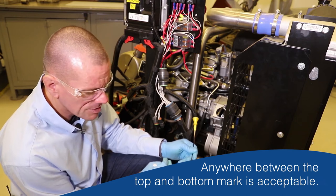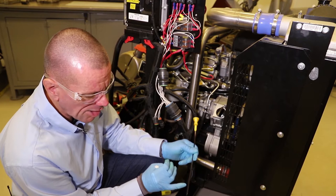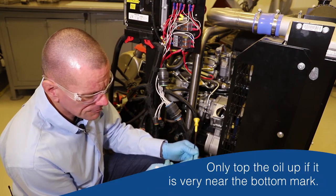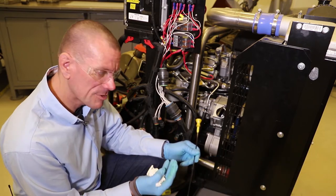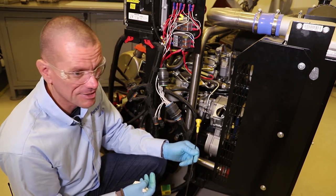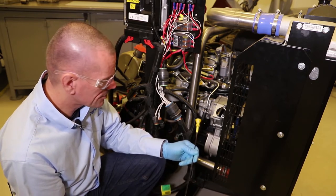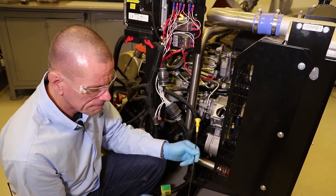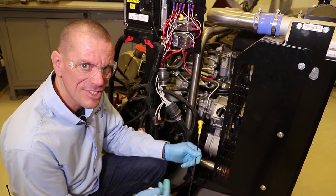Anywhere between the top and the bottom mark is acceptable. We don't need to worry too much if we're anywhere between the two - we should only be topping the engine oil up if it gets down towards the bottom mark. There's not always a huge difference between the two; on a small engine like this one, which is a 2.2 litre engine holding around nine litres of oil, the difference between top and bottom is probably less than a litre.